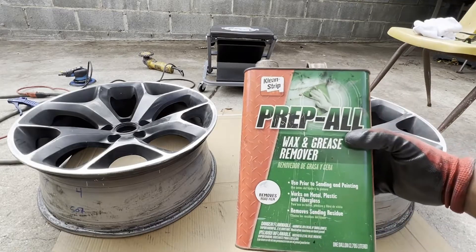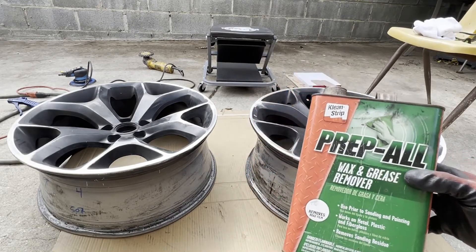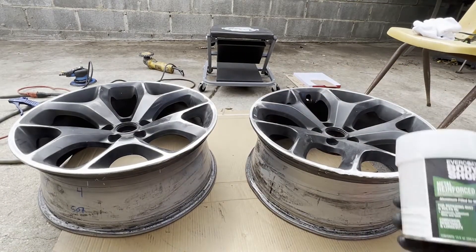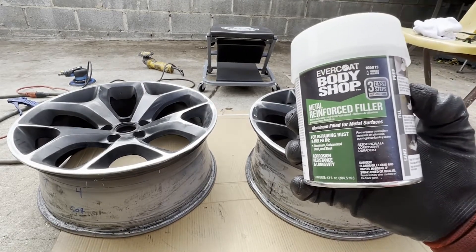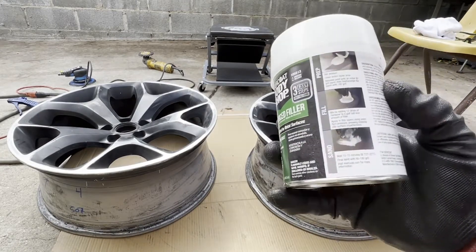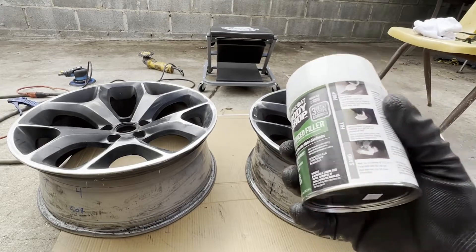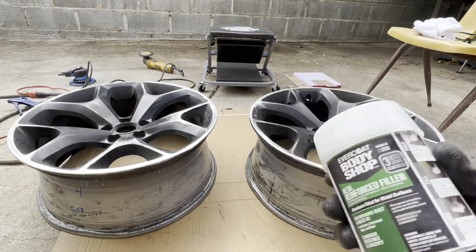All right guys, first what you want to do is hit it with some Prep-All wax and grease remover on a nice clean rag — clean up the surface really, really good, let it dry. Then you're going to hit it with some of this metal reinforced filler, aluminum filler for metal surfaces. Follow the instructions, apply it, let it dry, and then we're going to sand it and make it look really nice. Make sure you give it enough time to dry.